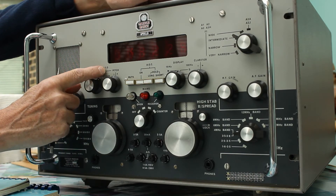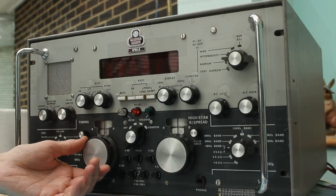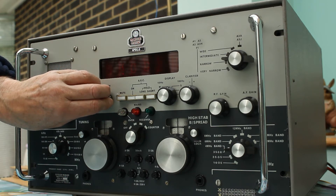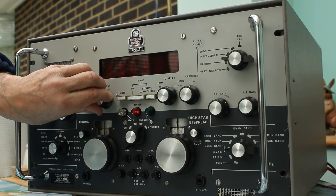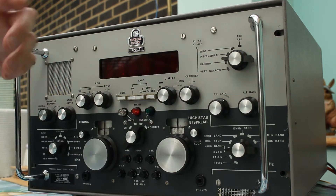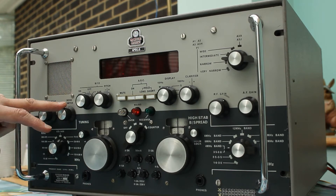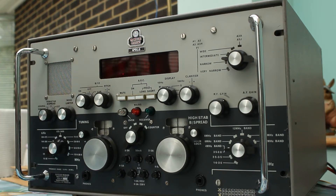For those of you who copy Morse code, there's a beat frequency oscillator — we can find some CW. If I change the BFO, it's a method of changing the note of the Morse to make it more acceptable and palatable to your ear. Over here we have the noise limiter, which is a circuit that separates spikes and will suppress large voltage spikes. At the moment it just suppresses the audio level slightly because there is no spike.